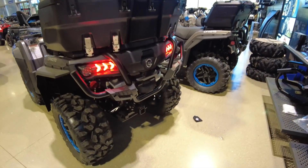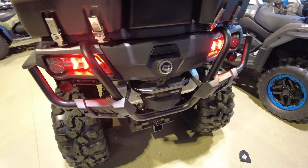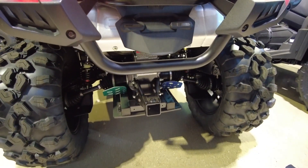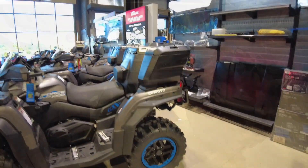Let's head to the back of the machine for a second. As you can see it's fully armored back here as well with that big stainless steel rear bumper. You have a trunk back here as well, and you have a two-inch rear hitch so you can do some towing — the towing capacity is 873 pounds.